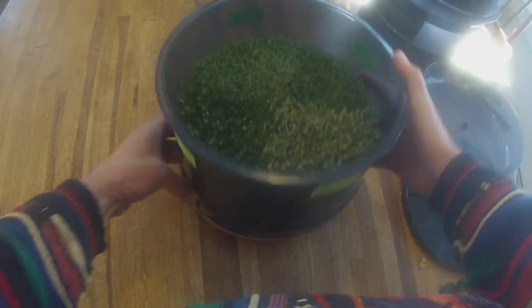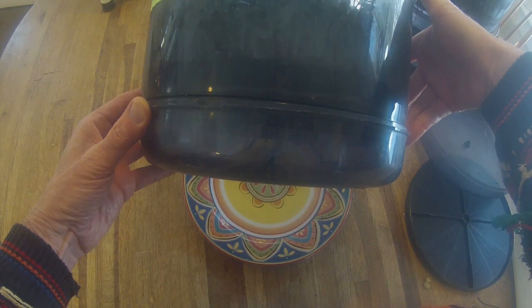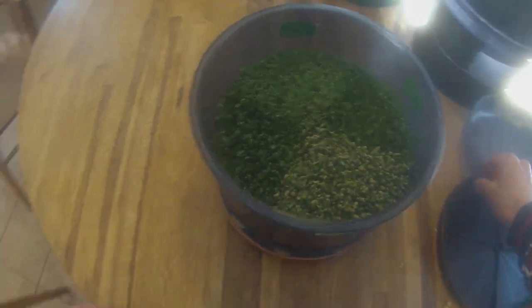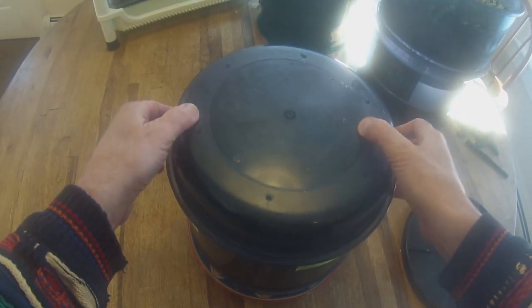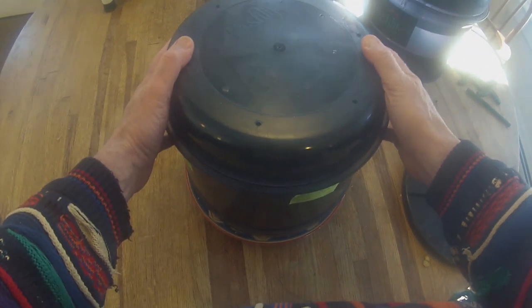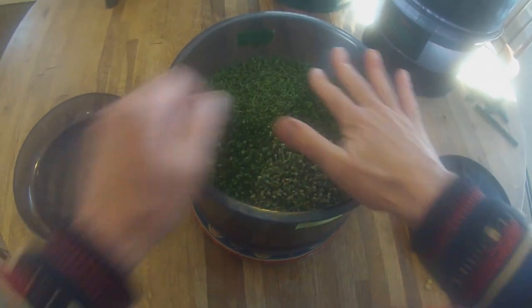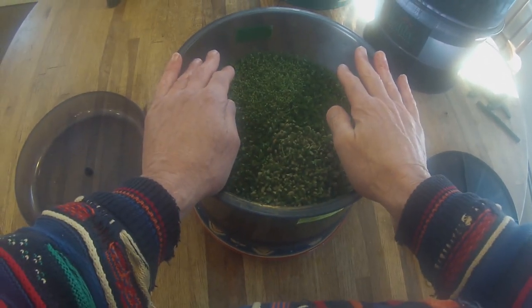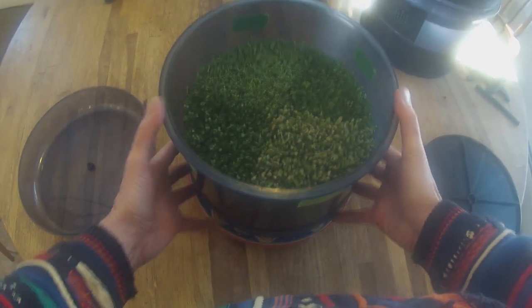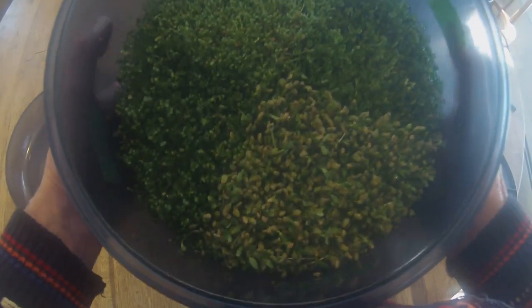If you put the inverted cover underneath, you've got even more room for the roots to grow. The cover is actually useful also on top. I don't actually need the cover right now because the sprouts are mature enough where they create their own umbrella, and that protects them instead of the cover. That's why I put the cover on the bottom. But initially, I use the cover on the top because we want to protect them while the sprouts are still growing.